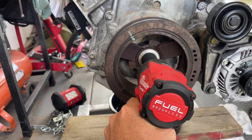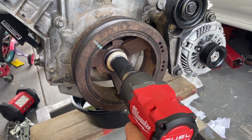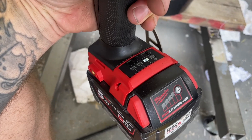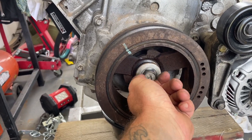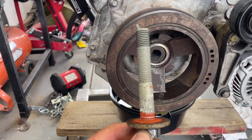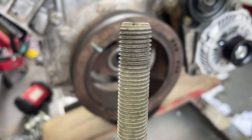I'll be honest — I already undid this because I couldn't get it undone so I switched to the big boy setting. This is an 880 Newton metre impact driver. On the second setting it didn't get it off, but on the third setting it absolutely sent it. I don't think that's ever been out before — look at the size of the threads on these things.